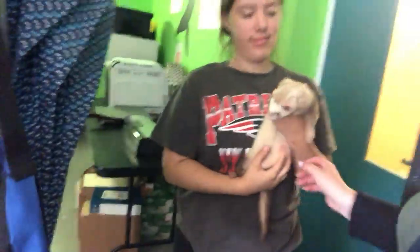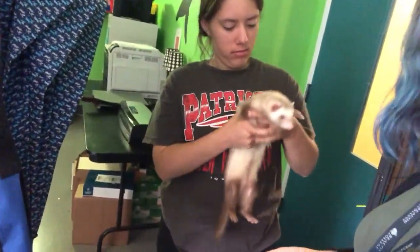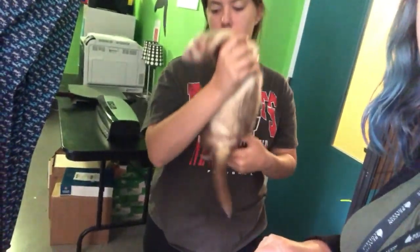Just so you know, holding a ferret is kind of like holding a slinky — they want to move around a little bit. They're really easy to hold, but they can easily fall, so make sure when you're holding them you have two hands on them. Even if they're crawling up your back, you want to make sure you're supporting them a lot.